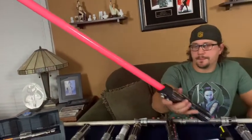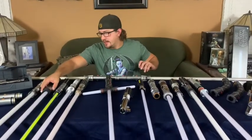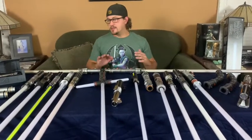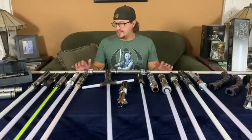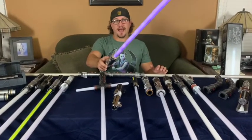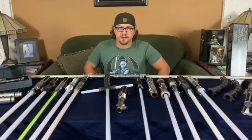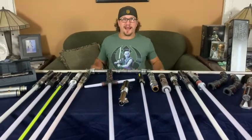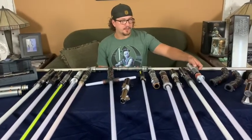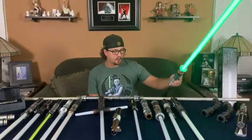Over the years the sabers have really gotten a lot better as far as quality goes. All of these, with the exception of my Park Saber, are more for display pieces. As I showed you, sometimes things can happen when you played with them — but as a 15-year-old kid I got really excited when I had a real lightsaber to swing around and attack my cousin with. This is the Return of the Jedi Luke Skywalker saber.